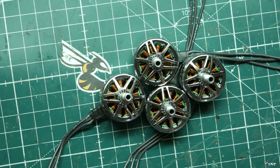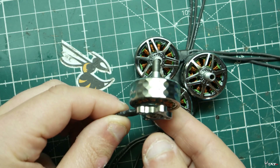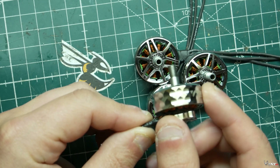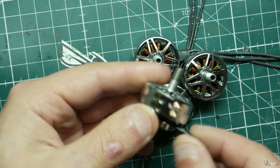T-Motor sent me over some motors to review, so thank you T-Motor for sending these over. I really did want to get my hands on these. They're so beautiful — look at these things, they're sparkling. They're pretty much like bling for your drone, like jewelry honestly. Put these on there and it's sparkling like crazy. They are some beautiful motors and I really give them credit for that.